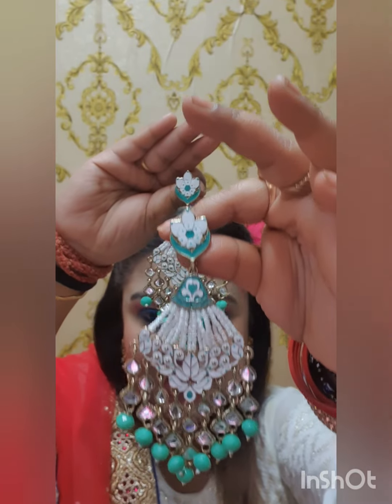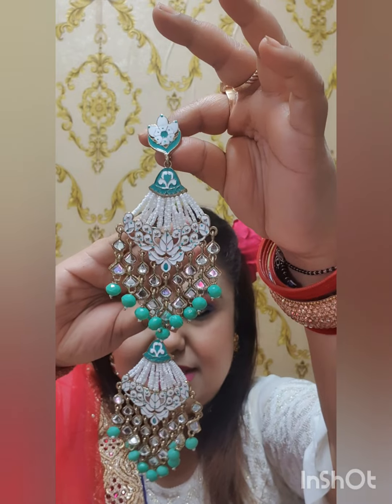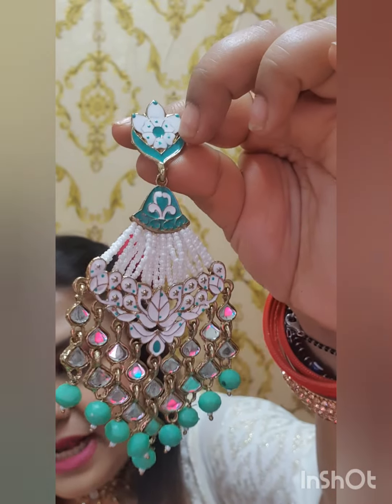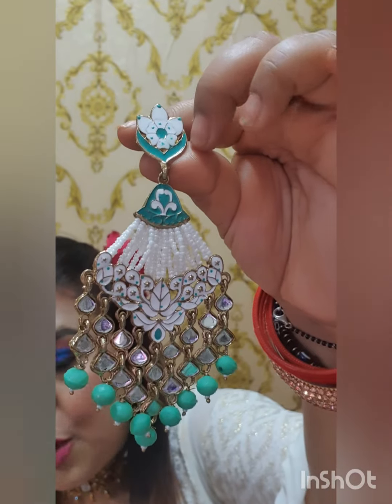I am going to order this earring from Amazon. This earring is called Javari Pulse. You can see the earring here — this earring is called Minakari. It is very beautiful: turquoise, green, and white combination.